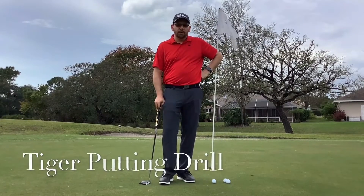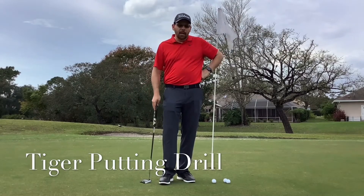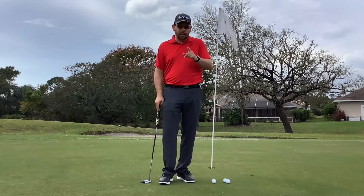Hi everybody, Sam Midland here at the Spooza Creek Golf Academy. We're again here at the 10th hole at the Spooza Creek Golf and Country Club, and we're talking about Tiger's tips.